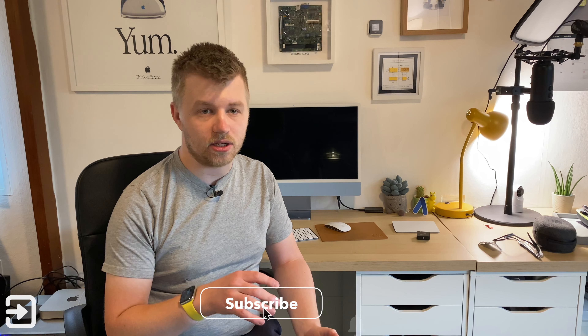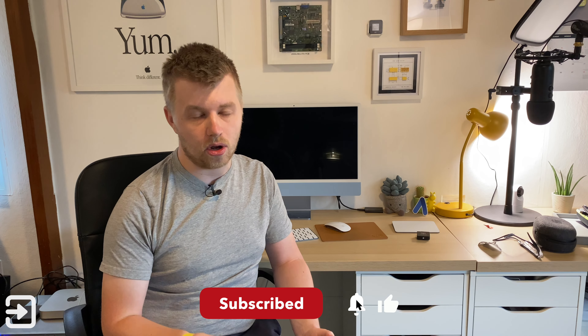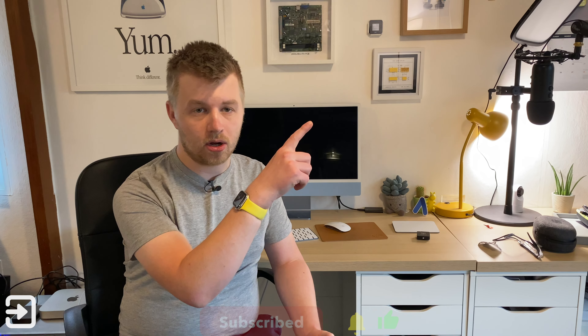I published a first impressions video on this device a few weeks ago and I've been using the device ever since. I also published a video about a different smart AC controller — the Tado AC controller. That's a much better device in quite a lot of ways, so check that video out in the top right-hand corner if you're interested in a reliable and good smart AC controller for HomeKit.